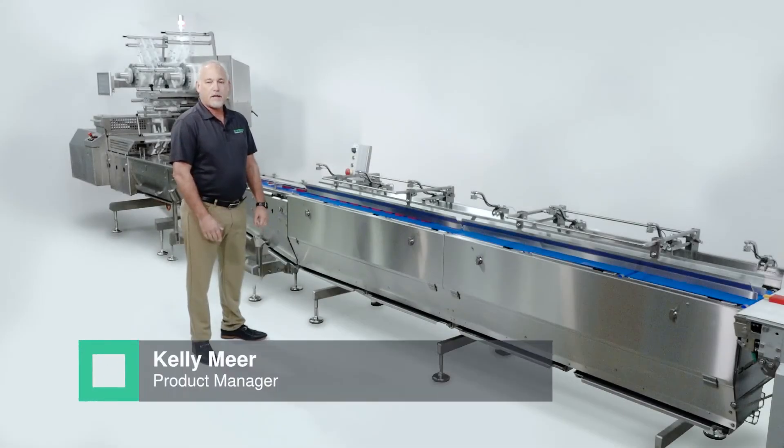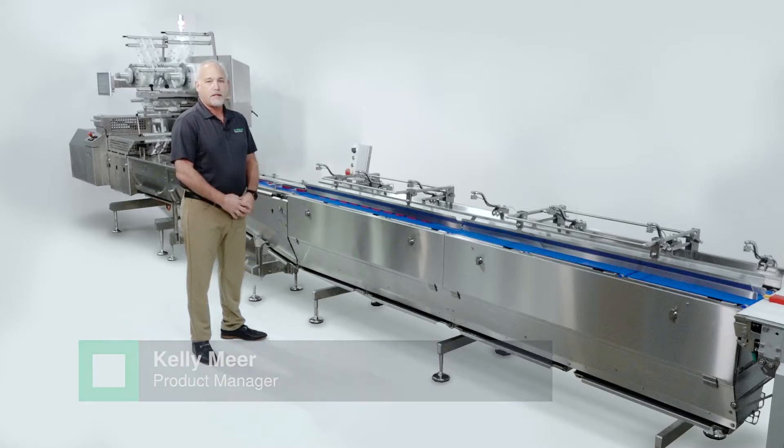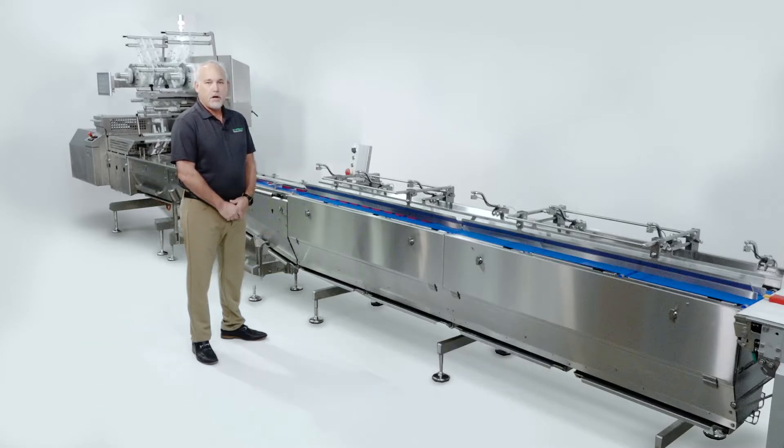Hello, I'm Kelly Meir, Product Manager for Syntagon Packaging Technology, and today we'd like to introduce you to our newest member of the Harsh Environment family, the Pack Feeder HE.